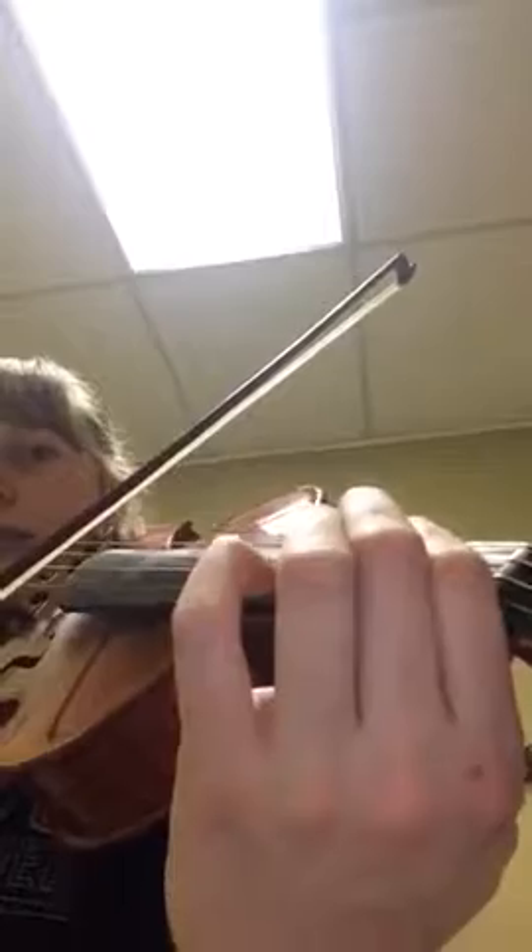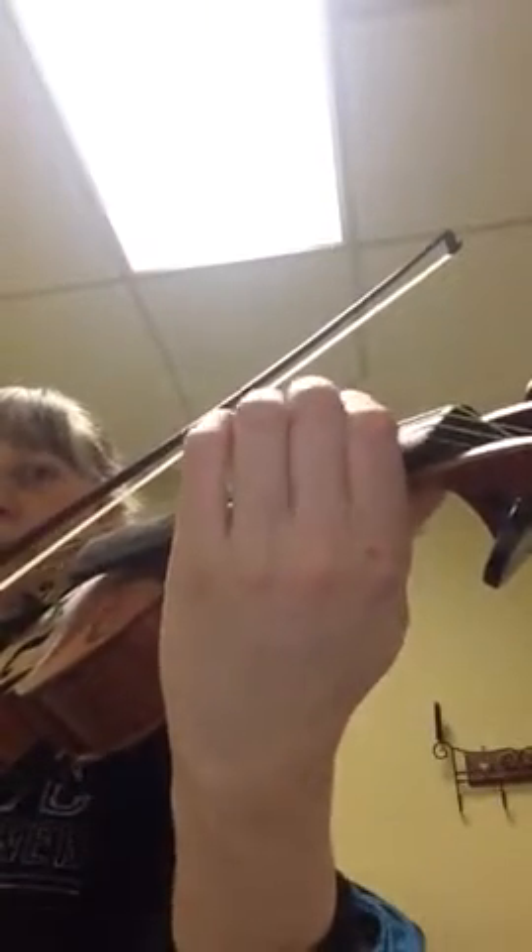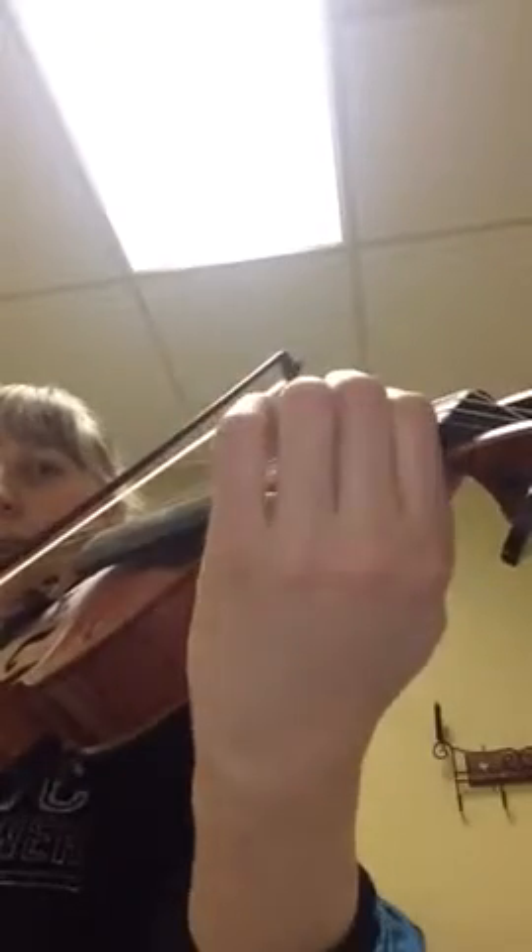This is the vibrato exercise I want you to do, so you can see it really close. I want you to start on the first finger and do one and two, one and two and three, and then four, one and two and three and four.